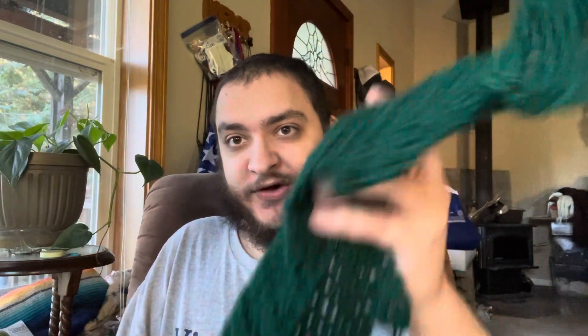Hello everyone, Cape Crochader here. Just wanted to give you guys a little update on how the channel's going. I am working on one tutorial for Christmas and that is this Christmas tree that I've made.